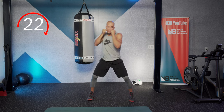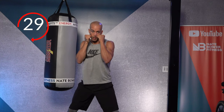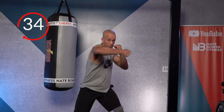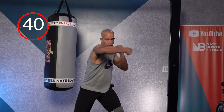Halfway. Hook to the body, hook to the head. Body, head. Keep that stance strong and square. And time — excellent work.